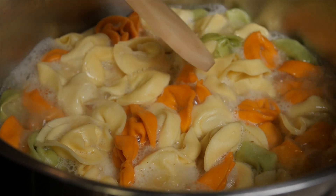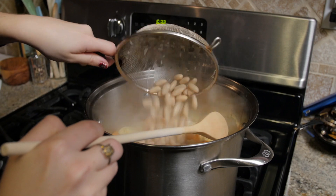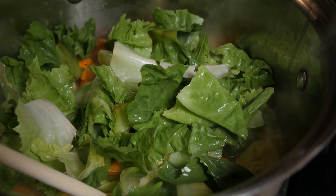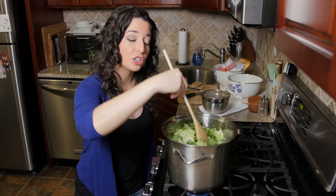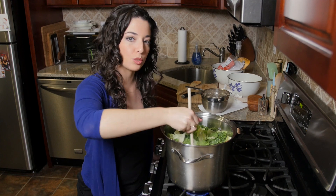Now that our soup has returned to a boil, we're going to reduce it to a simmer and add one 15-ounce can of cannellini beans and one whole head of escarole, torn up. We're going to stir this all in and cook the soup for another two to five minutes until the escarole gets wilted down.